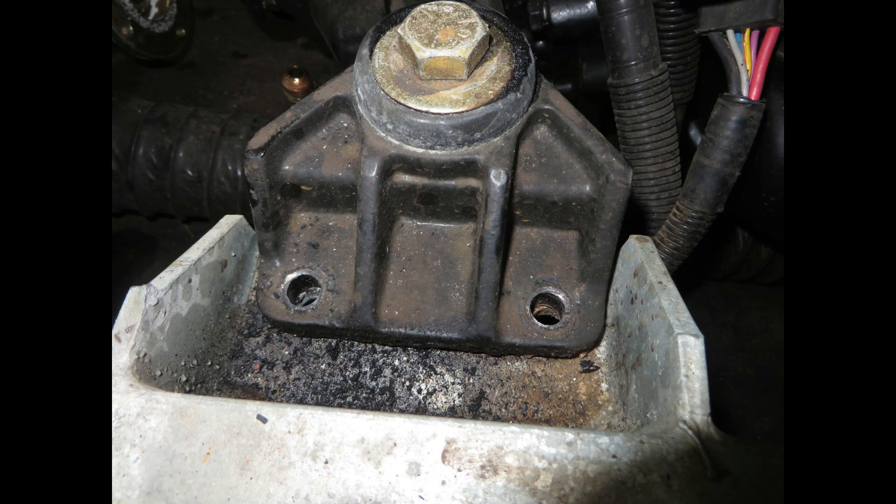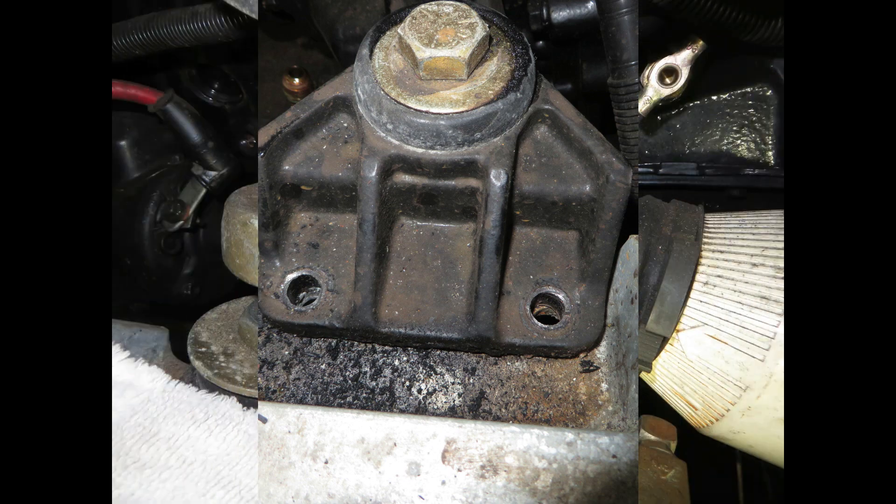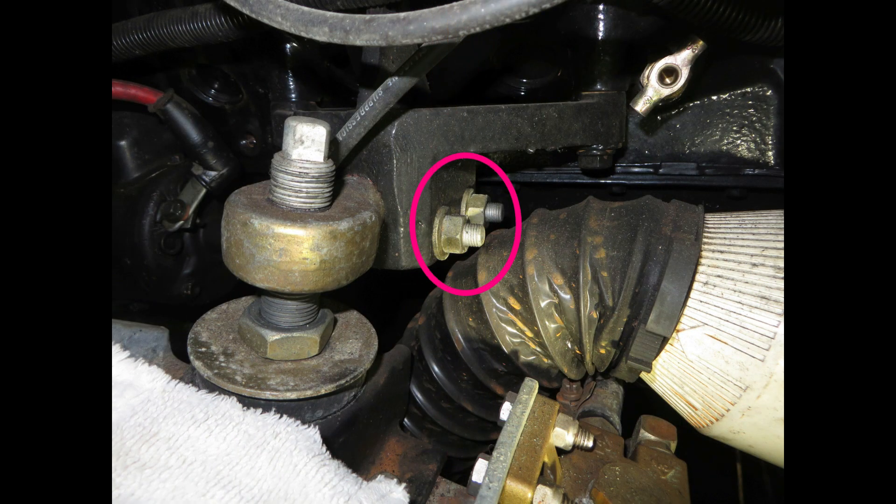Remove the bolts from the transmission mounts to the engine bed. Now at the front motor mounts, loosen the trunnion bolts. You may have one or two depending on make and model of the engine. Loosen them up then tap them back. We want to loosen these because we are going to pivot the motor up and we want this to rotate freely inside the mount.